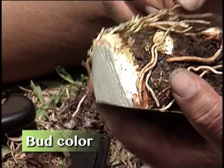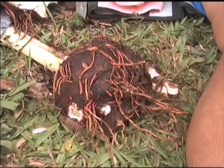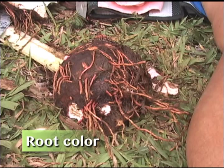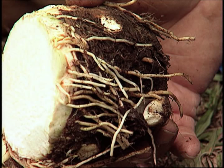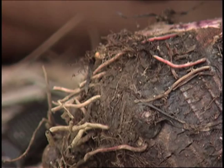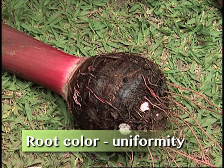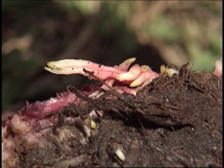Those are the buds. Very important — root color. Root color can also be a deciding factor in determining what variety it is. Some white, some green, some yellow, some orange, red, pink, lilac, deep purple — they'll have different colors. Root color uniformity — usually if it's pink, it's pink all the way. It might start off red, get pink, and then almost white at the beginning, which is almost natural for all the root system. But do what you can — and that's it. Those are the characteristics.